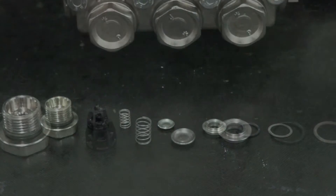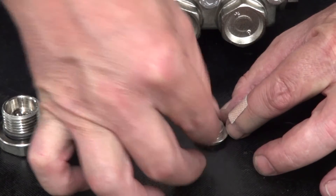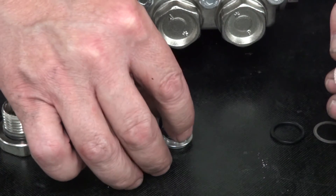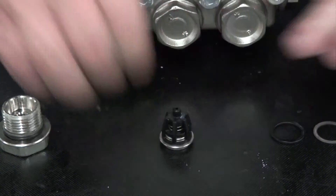With the necessary parts replaced, place the poppet onto the seat, the spring onto the poppet, and the cage onto the seat, snapping the cage into place.